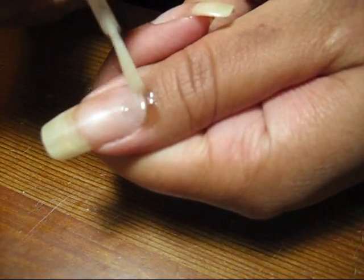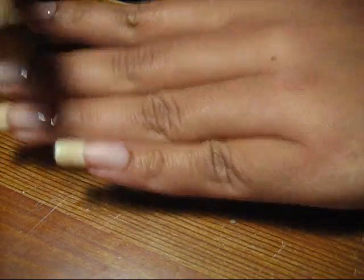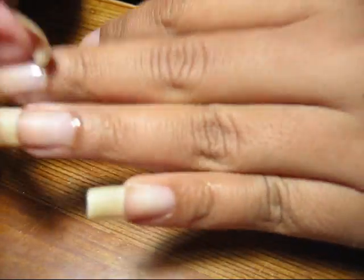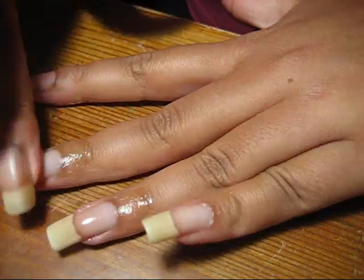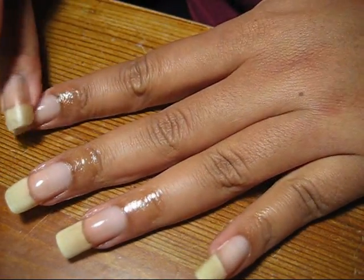A lot of times people forget to moisturize the underside, but that really can get just as dry as the cuticle. Then just go ahead and massage that into your skin and into the nail.